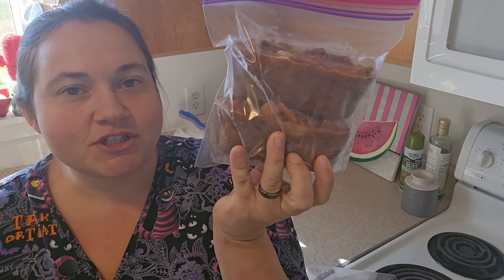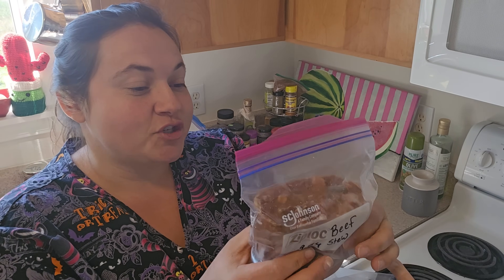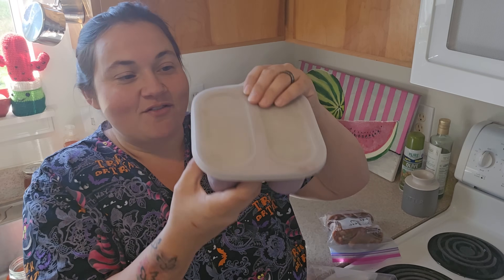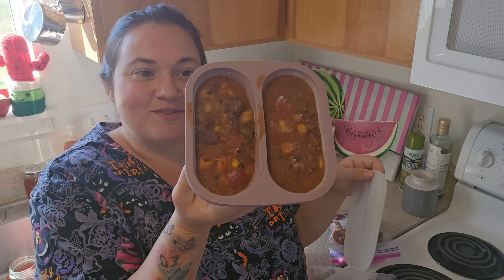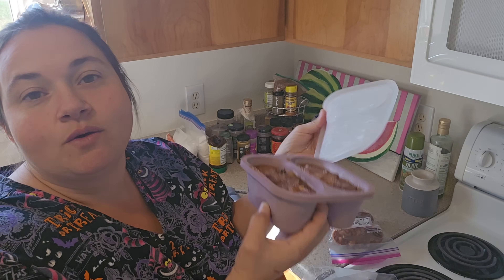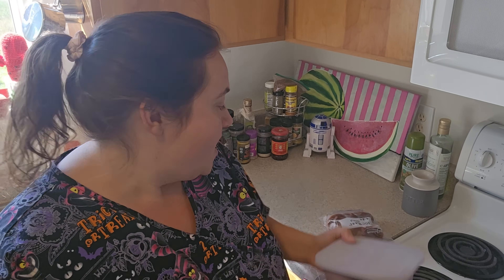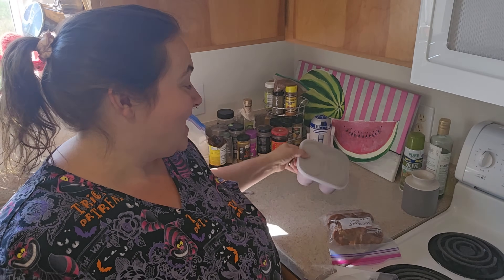Now you have two portions of soup, or you can thaw it all and have one big portion. I'm sure you can cook this directly in the microwave. We ate a bunch and still have enough for leftovers for one more meal, plus four frozen portions. This would be great to send with my husband for lunch — I could put it in a jar or container and by the time he gets to work it'll be thawed or he can heat it up. This is going to be absolutely fantastic.